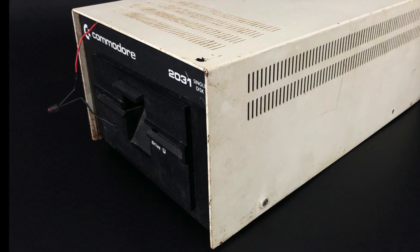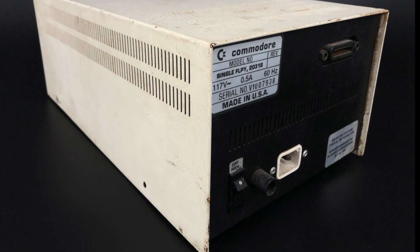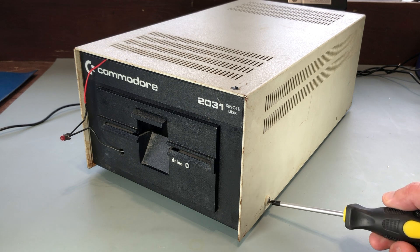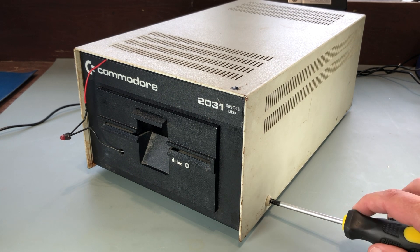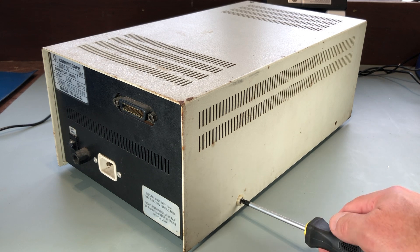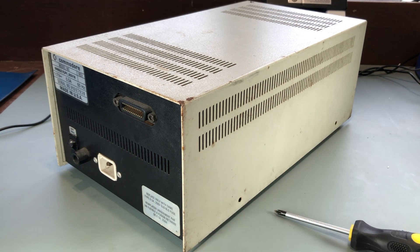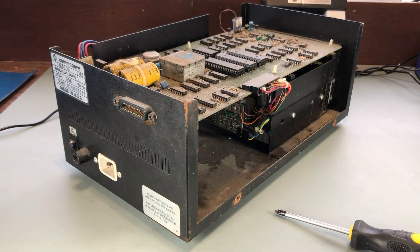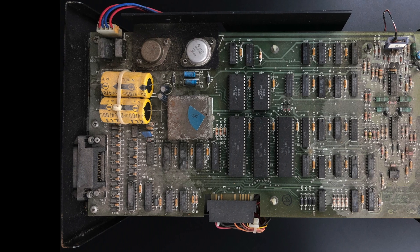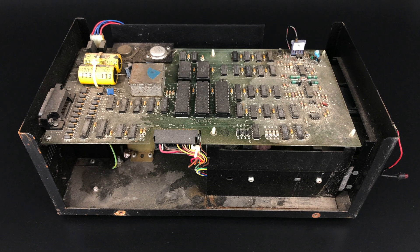I have no plans to have it refinished. I'm primarily interested in getting this working so I can use it. I'll get started by removing the top case. Typical for vintage computer items, half the case screws are missing. The top cover removed, you can see how dirty the main logic board is. I'm going to remove that and clean it. Visual inspection of the board doesn't reveal any burn marks or other visible damage.